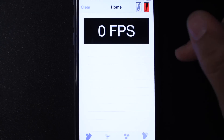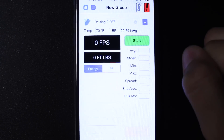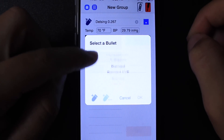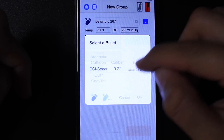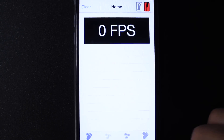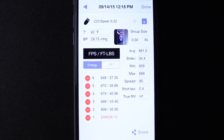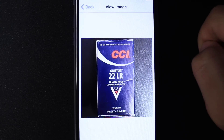Once you have the app downloaded and installed, you can select 'new group' at the bottom of the screen, which brings up a new screen where, in the top left corner, there's a bullet with a question mark. Selecting that lets you choose the manufacturer and all the information for the bullet type you're using for that group. Once you finish recording your data, you can access saved groups, delete any errors that occurred during testing, and even upload a photo of the round or the manufacturer data for later comparison.